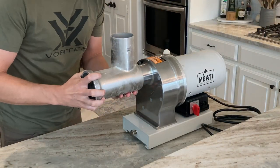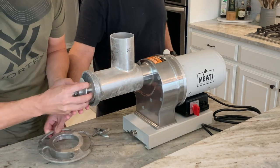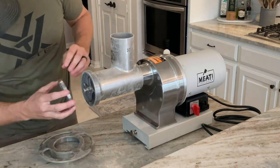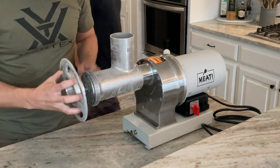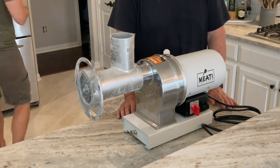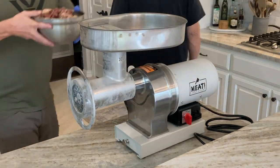I'm using a one and a half horsepower meat grinder — it's a big grinder with a size 32 throat. There's not much you can throw at it that it can't grind. I recently did a review on the blog if you're currently in the market — it's a good one.